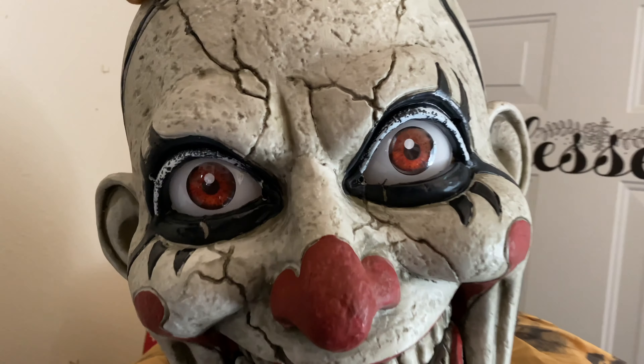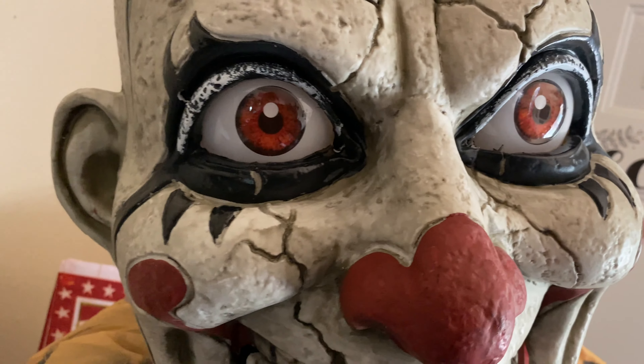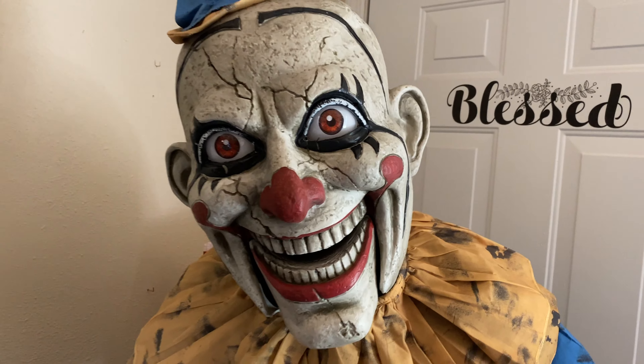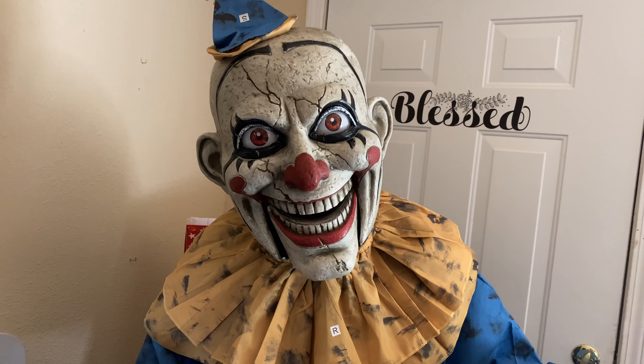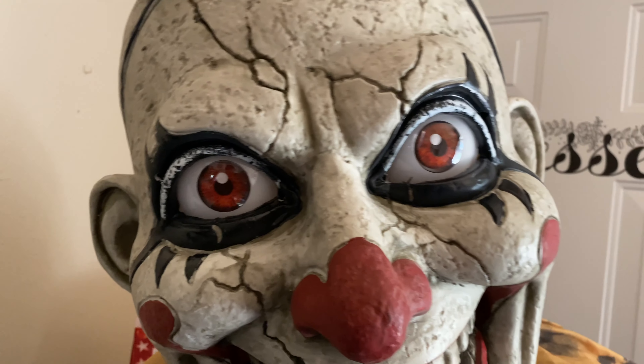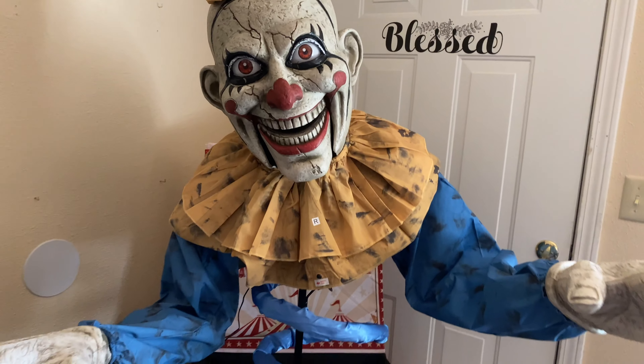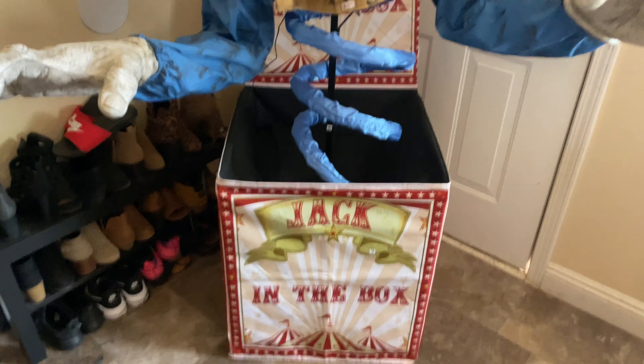His eyes look super creepy and realistic — very glossy — and the fact that they shine and blink as well... they give the illusion that they blink because they go black and then turn back on. All I gotta do is plug him in and see how he works.